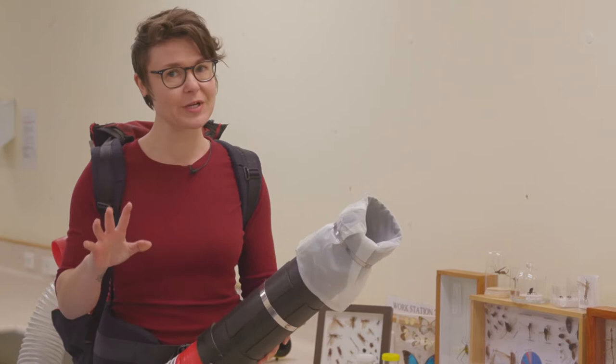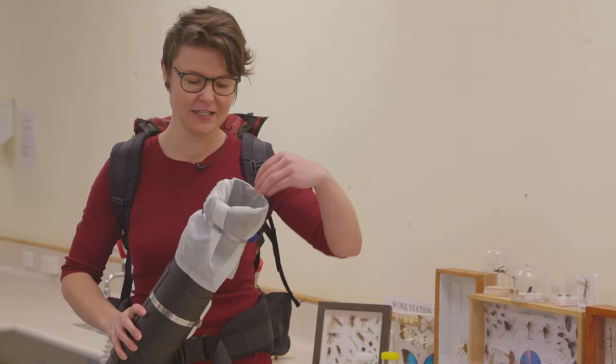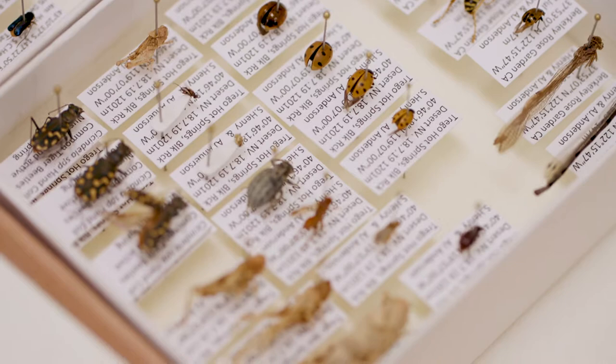I'm not going to put it on in here, but you can picture it: it's petrol powered, I get my assistant to start it up, it runs, and it draws air down through here. I've mounted this sample bag so that the insects are sucked into the bag, and then we take the bag off with this hose clamp. The insects are captured inside of here.